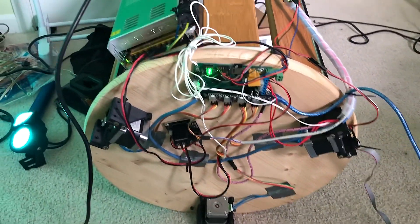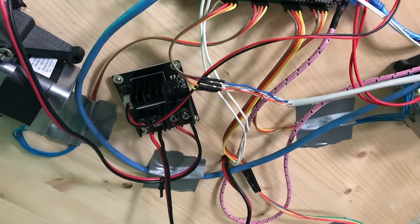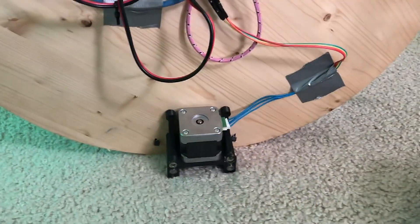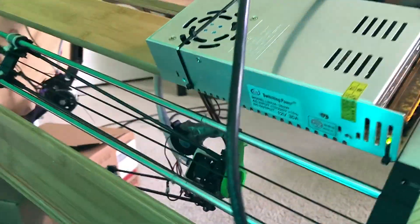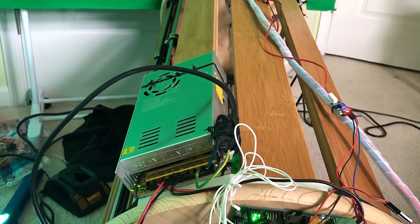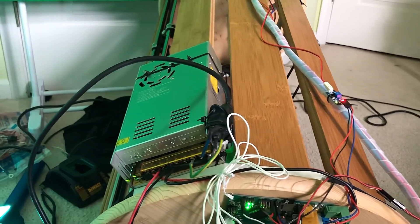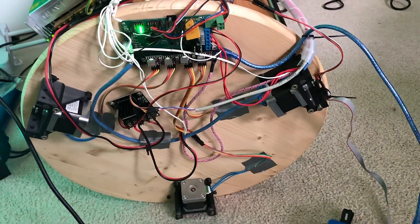Here's the underside of the printer. It has the control board, the heated bed heater, the three motors, and the power supply. The power supply is a 12-volt, 30-amp power supply, which I have overvolted to about 14.5 volts by twisting this little potentiometer. That does a very good job at keeping the heated bed very hot while it's printing and moving the motors quite well.